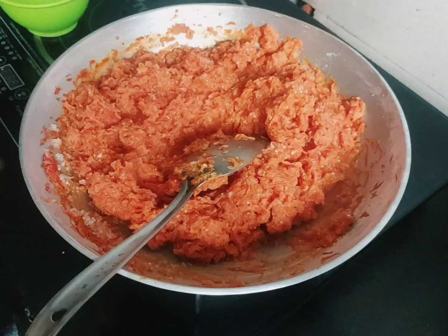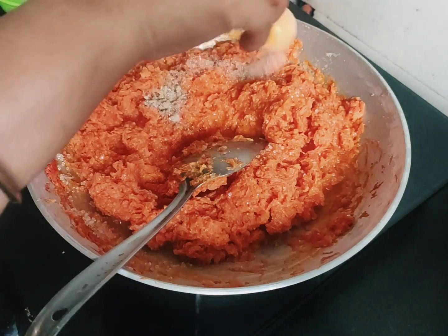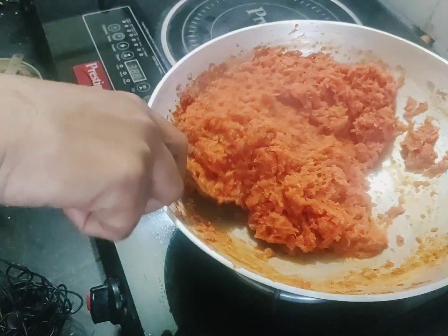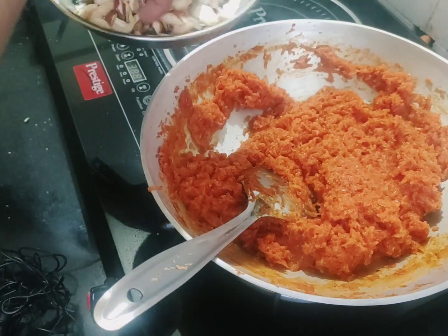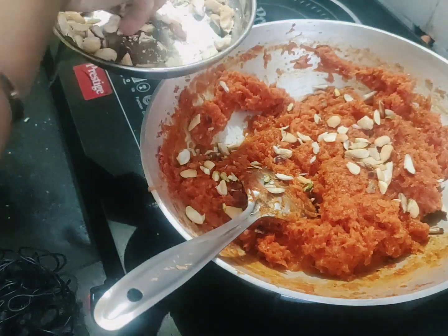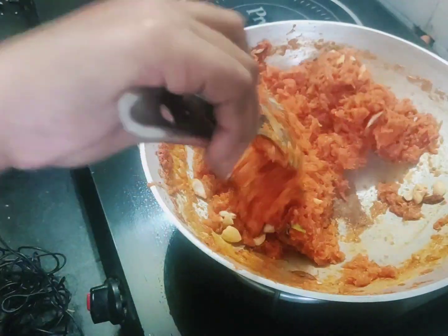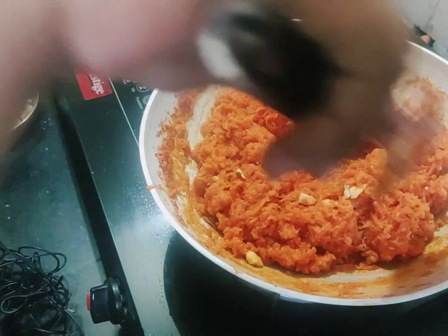I have to go ahead and cook the meat, and the meat will be prepared to cook. The meat is ready. Let's mix the dry fruits and mix it up, and you can store it in the freezer.